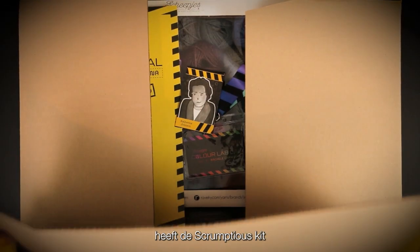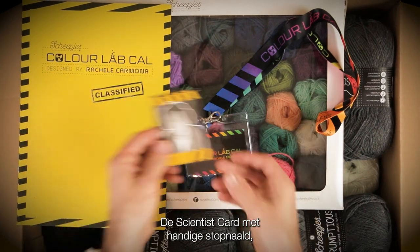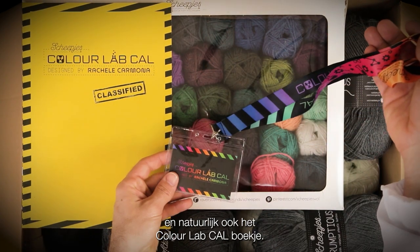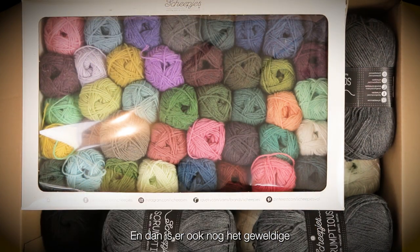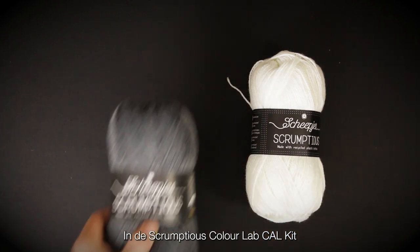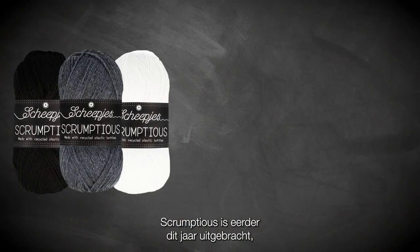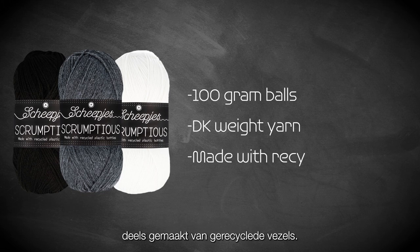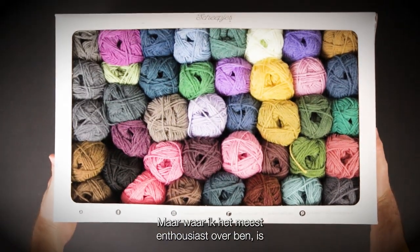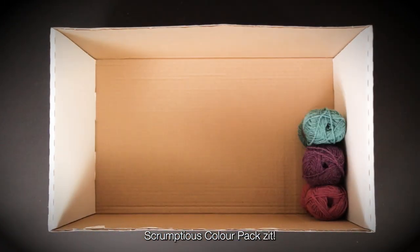Similar to the Metropolis kit, the Scrumptious kit also has this top secret feel to it with some exciting goodies inside. We've got the scientist card with handy tapestry needle, the glorious colourful Colour Lab Cal keycard and lanyard, and of course the Colour Lab Cal booklet. And then we have the absolutely glorious Scrumptious Colour Pack, which is exclusive to this kit. Within the Scrumptious Colour Lab Cal kit you get three main colours in 100 gram balls. Scrumptious is a DK weight yarn made of part recycled fibre — actually made with recycled plastic bottles, which is really very cool.